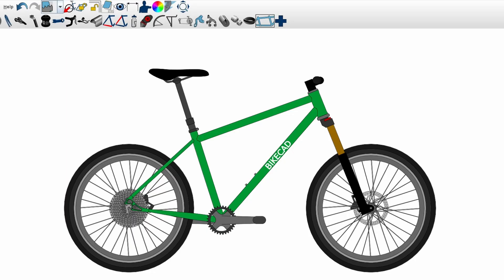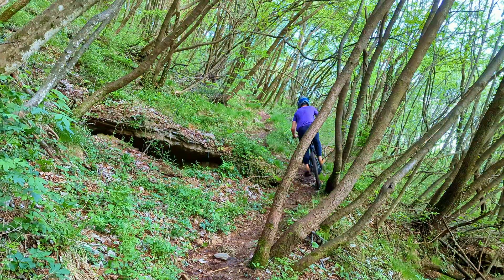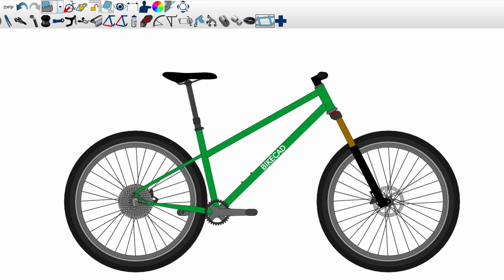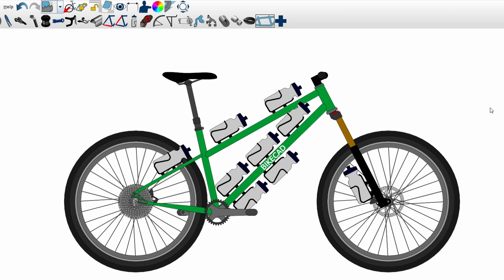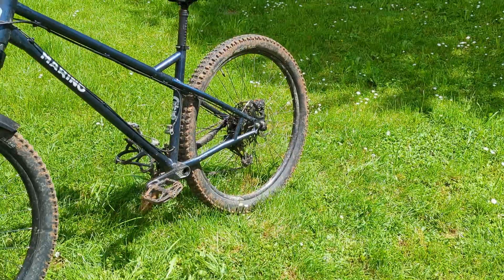To me it's a steel hardtail with modern geometry. Why? Because they are fast, fun, agile and super versatile. 150mm of travel, 29 inch wheel and plenty of bottle cage mounts. That's a bit too much? Perfect. Wait a second — that's not an e-bike.